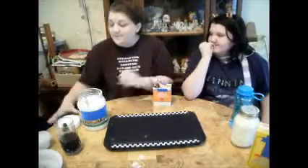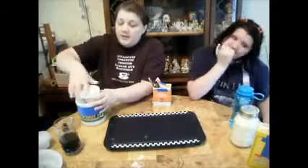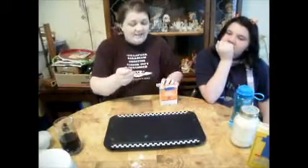Another fun thing to know: if you have an upset tummy and gas bubbles, another benefit of baking soda is you can just take a little bit in your spoon and eat it. It's very good for you — it will help you get rid of the bubbles because you burp it out.